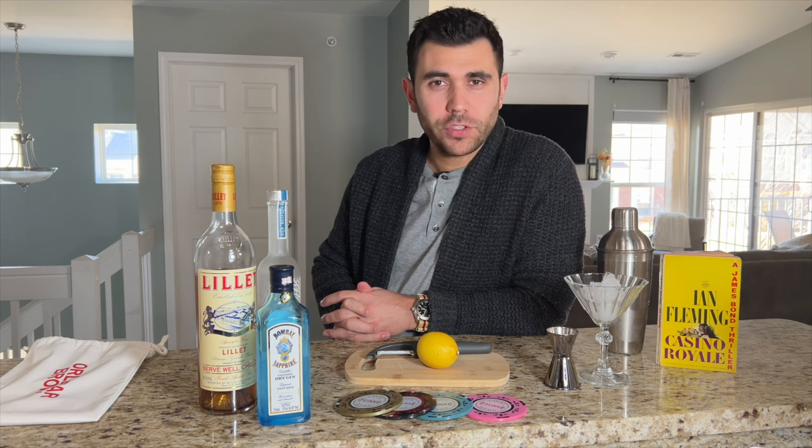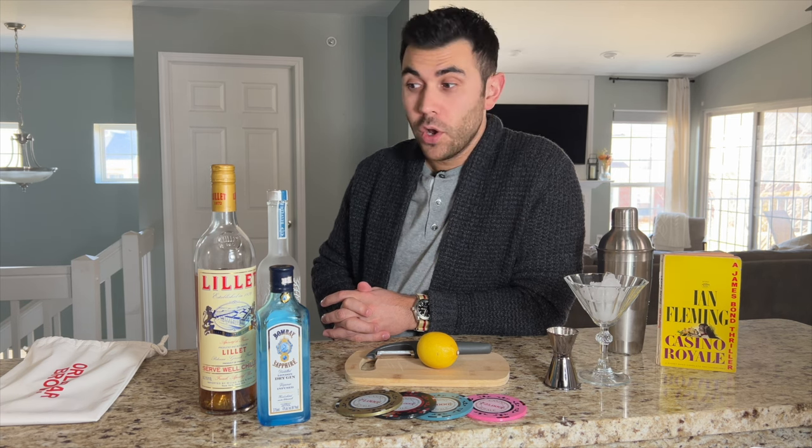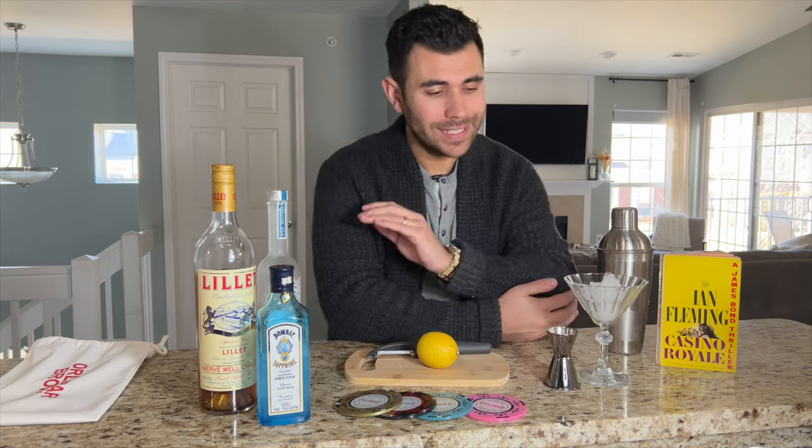This is part two of a series I like to call 'the drinks of bond,' or as somebody in the last video's comments calls it, 'butchering bond beverages.' Doesn't bother me. The reason I bring it up — not to shine light on it — is because it just inspires me to make a better video.